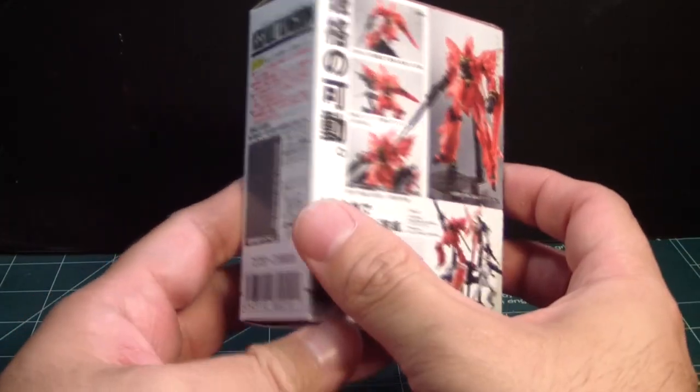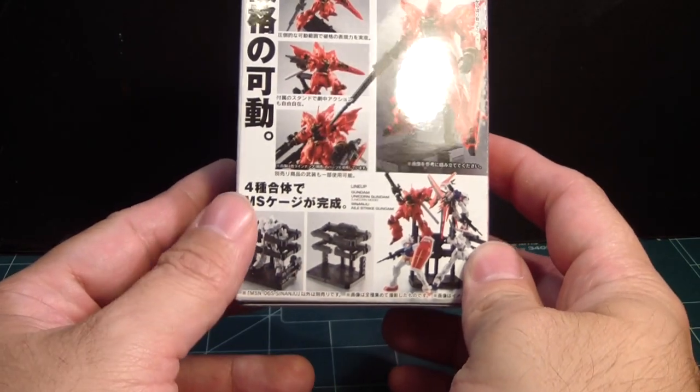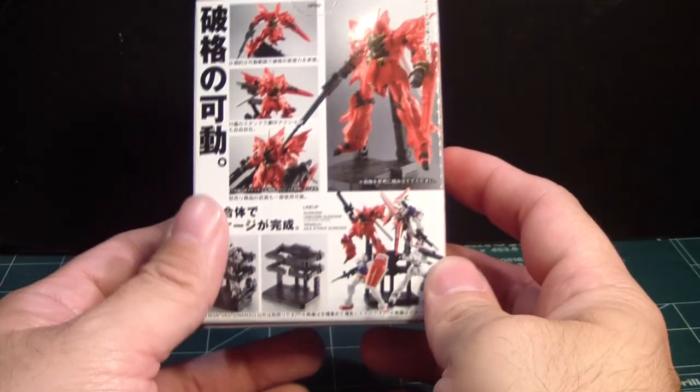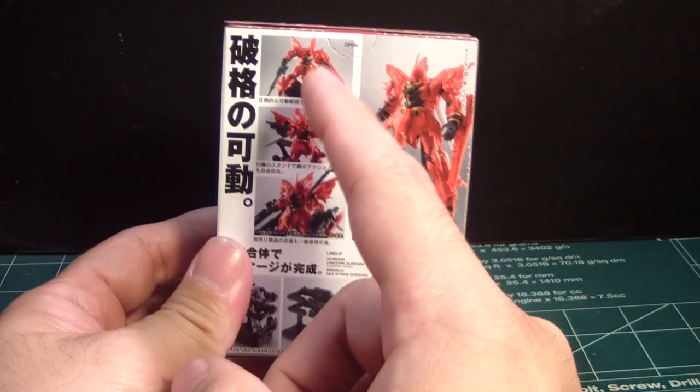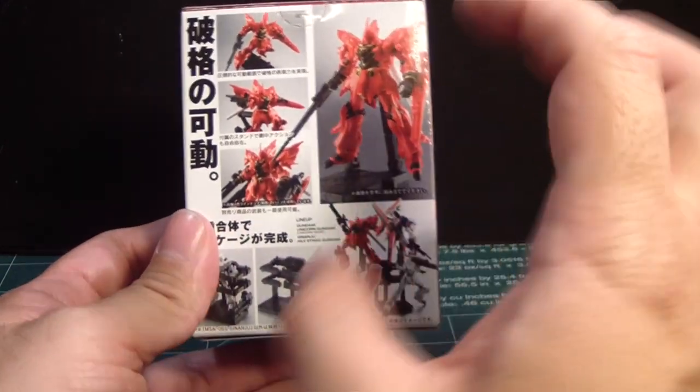Assault Kingdoms is one of those unique Gashapon kits that are really cool. From what I'm reading, they have very good articulation and each kit includes its own stand — something you don't normally see at this scale.